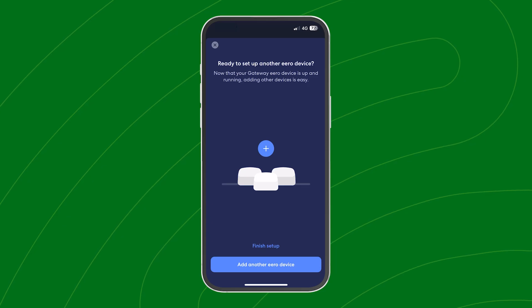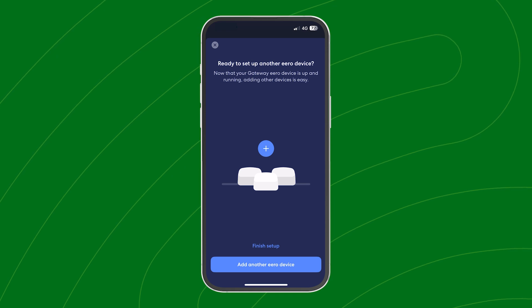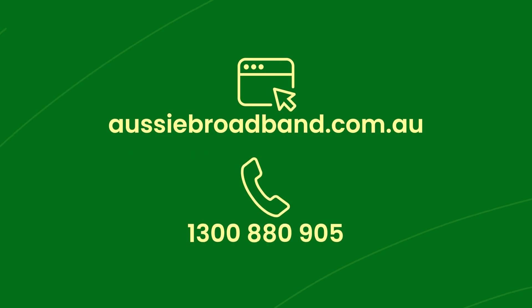If you've bought a pack of Eeros, you can place these around your home following the same steps we've gone through to set them up. Once done, your Eero should have a solid white light. Try loading your web page, and if successful, you're all done. If you've got any questions, we're here to lend a hand — give us a call or visit our live chat on our website to speak to our Aussie-based team.